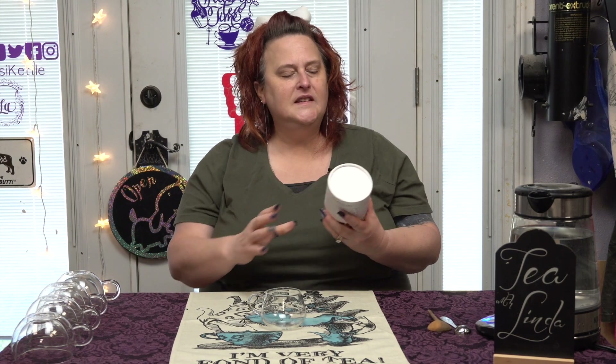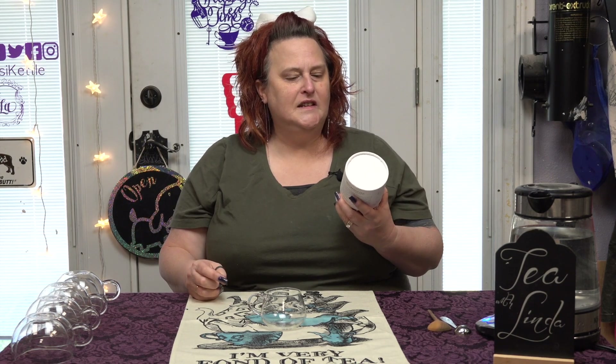Well, hello my friends. Today we are going to have a brand new tea to us by an older manufacturer — well, not older, but I've had them before. Let's just put it that way. So this is Reishi Spicy Masala Chai. And our Reishi Masala Chai.